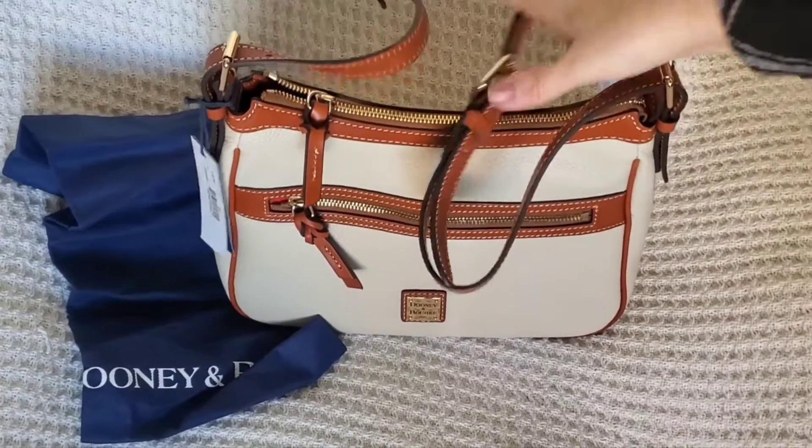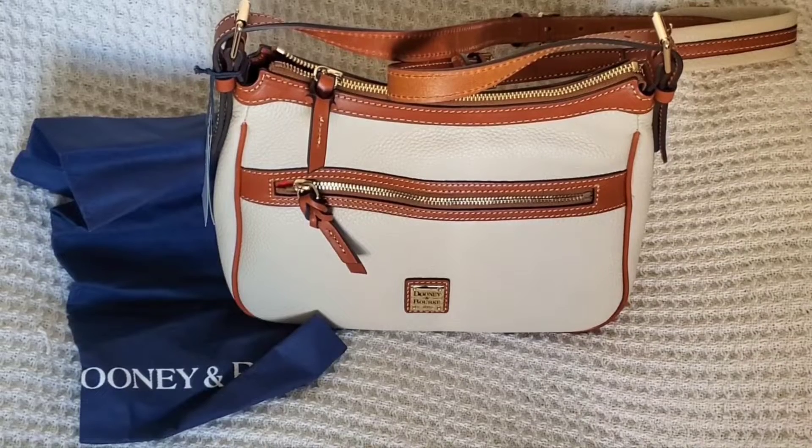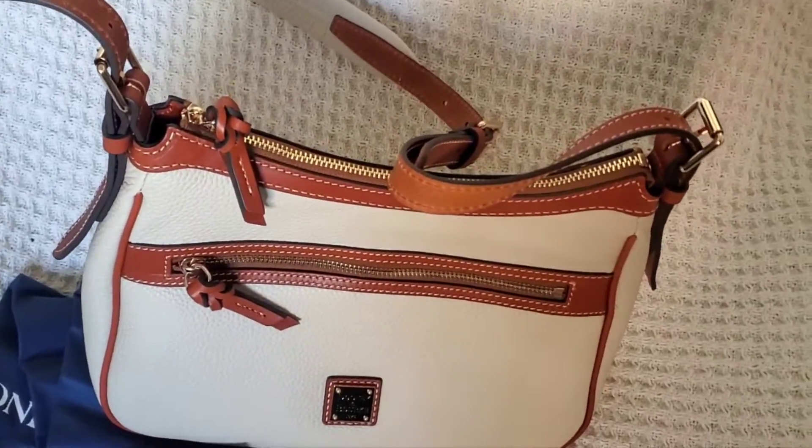I hope you liked this unboxing. I'll be sure to start using this bag as soon as it stops raining here. I hope you're all having good weather where you are — I'll see you next time, bye bye!